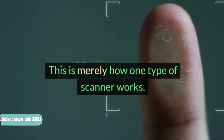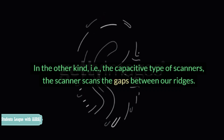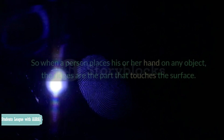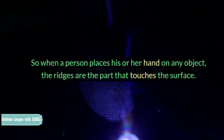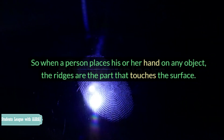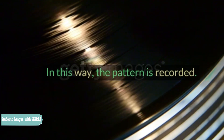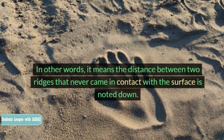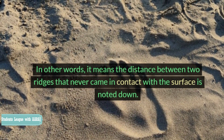This is merely how one type of scanner works. In the other kind, i.e., the capacitive type of scanners, the scanner scans the gaps between our ridges. So when a person places their hand on any object, the ridges are the part that touches the surface. Therefore, these ridges are logged and the gap distances are measured. In this way, the pattern is recorded — meaning the distance between two ridges that never came in contact with the surface is noted down.